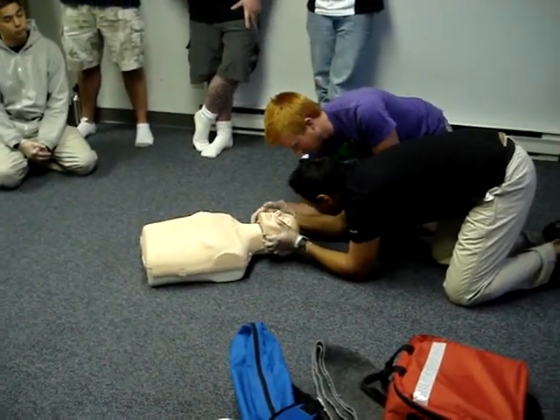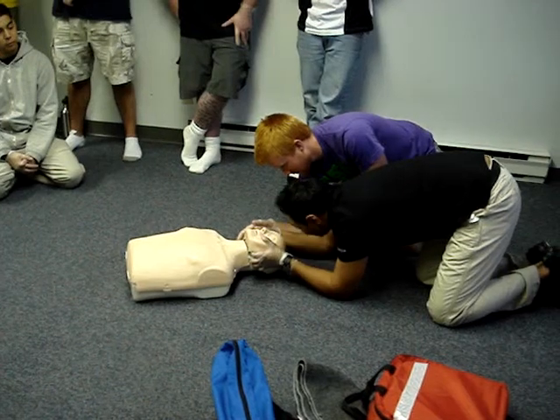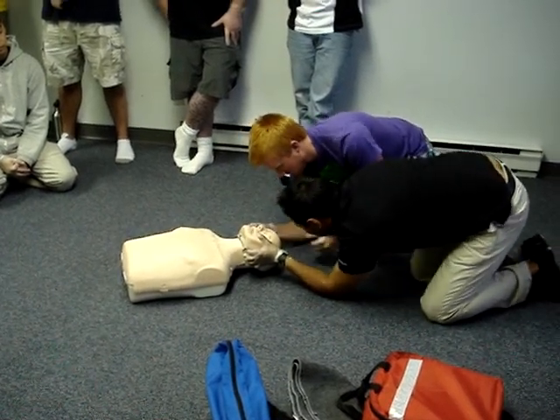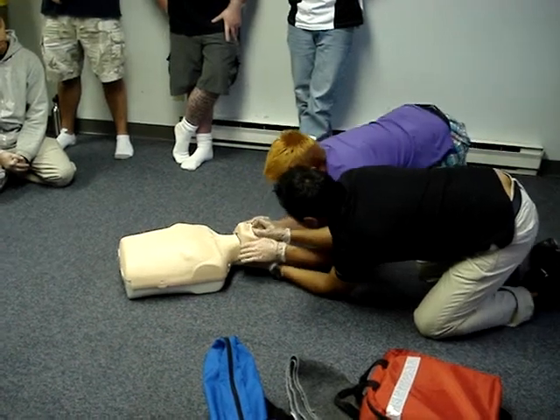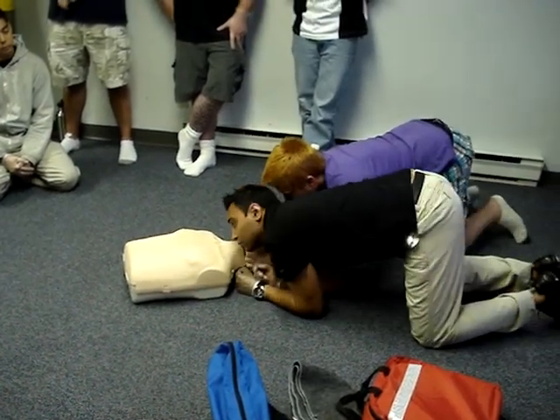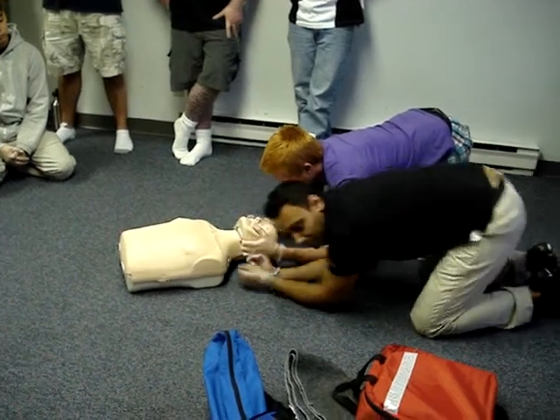Put your right elbow next to my right elbow. Thumb over top of my thumb, finger underneath the angle of jaw. Don't move, don't tilt the head back. Left hand to my left — thumb with your thumb, angle of jaw, squeeze, and don't move the head back. Do you understand me? Yep. Good job.